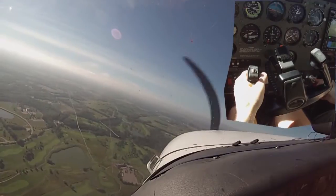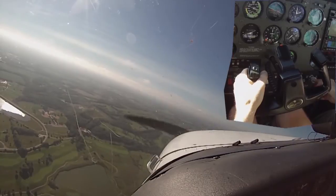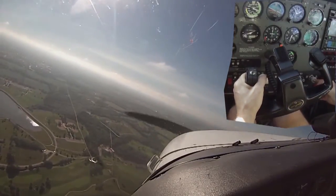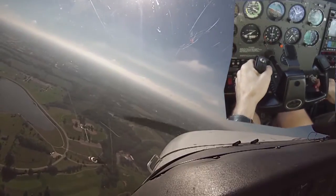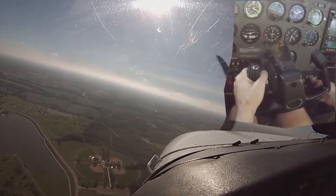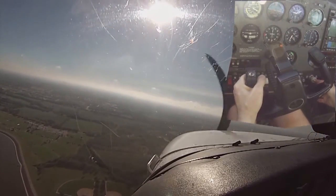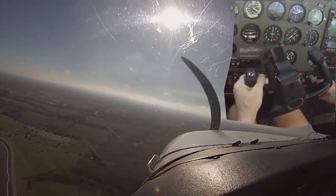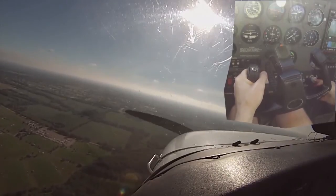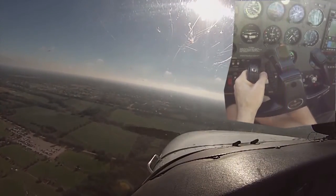[Student]: I'm looking for a field. [Instructor]: This was full. Maybe adding too much bank here. We got a runway — concentrate on that. [Student]: Would you try to restart it in a real engine failure? [Instructor]: Yeah. I mean, if you're over a runway a thousand feet off the ground, it's not really time to be doing that. But one thing I would do for sure is turn on the auxiliary fuel pump, because maybe your engine-driven pump has failed. I'm going to simulate that.